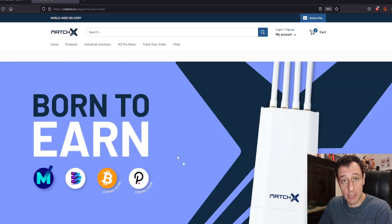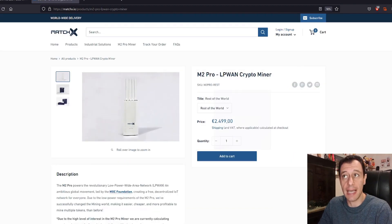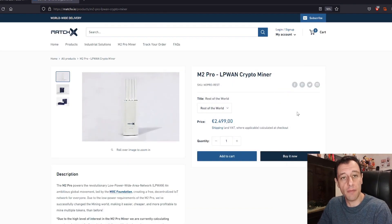The M2 Pro miners are not cheap to purchase by any means. You can go to the official MatchX website and purchase the miners, which are around 2,500 euros — equivalent to around 3,000 US dollars including shipping. If you click my link in the description below, you will be eligible for 50 euros off the total price, which is equivalent to around 60 US dollars off. When you click my affiliate link, it will apply the discount automatically at checkout.